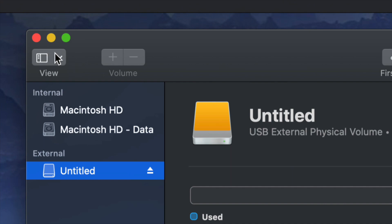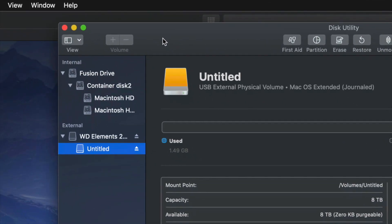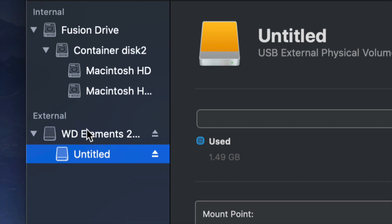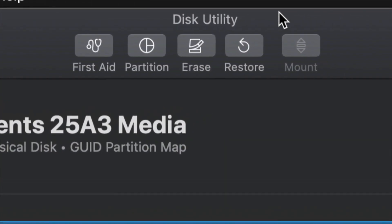On the top left hand side, we're going to see this option. From here we have to choose 'Show All Devices.' Once you do that, you'll see it changed just a little bit. Look at the external side only — do not touch anything on the internal side — and select your very first option.